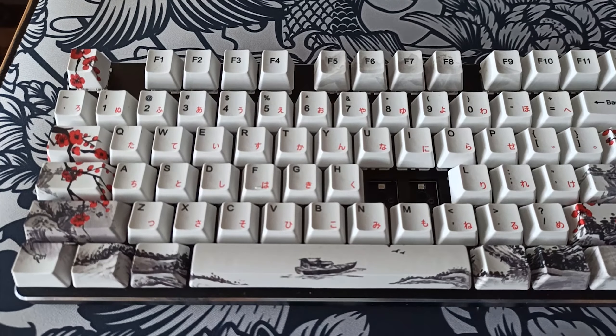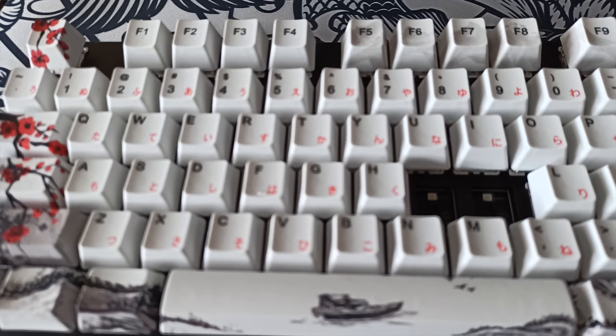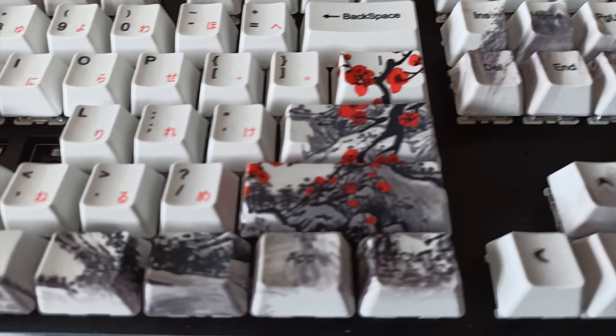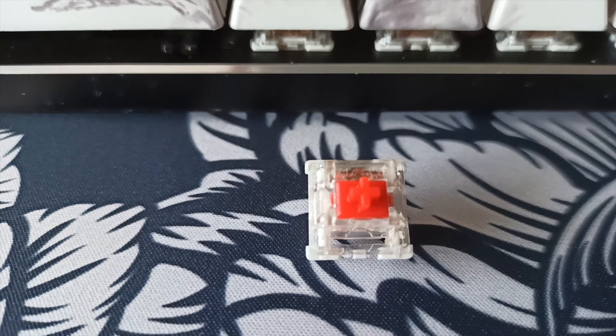Alright, so we're finally back with another keyboard video. In today's episode we're going to be modifying my main keyboard. We're going to be replacing the old switches — the Gateron Red switches — with some brand new ones. I kind of got tired of the sound of them, so let's just hear the old sound before we actually replace them.